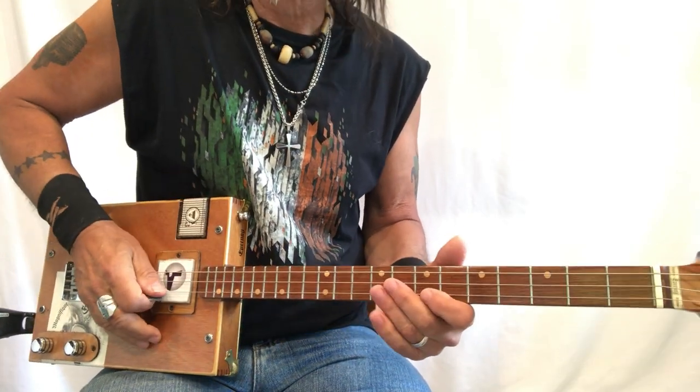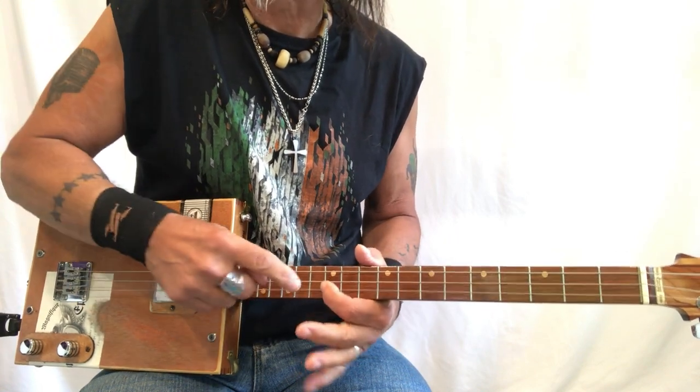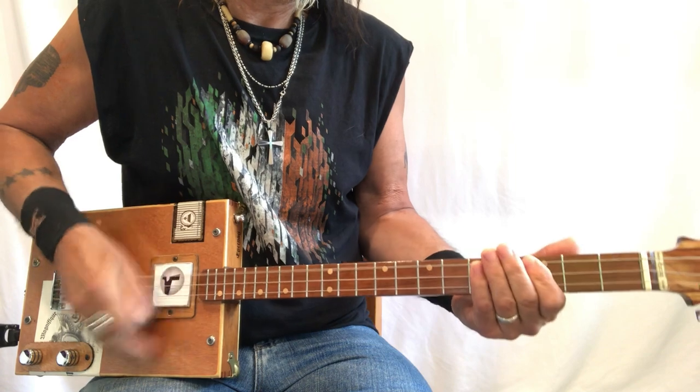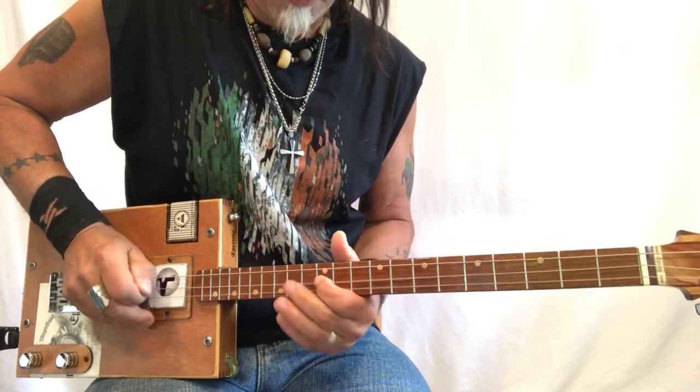Just remember: you have an intro, you come up to the G, then you have your song — your bass lines. This is part one.